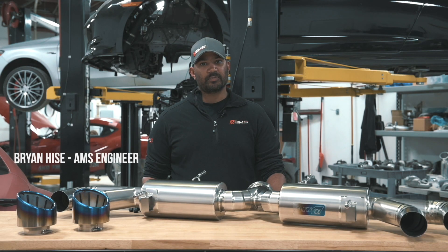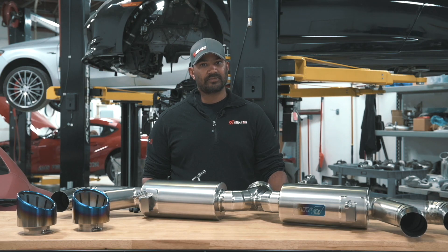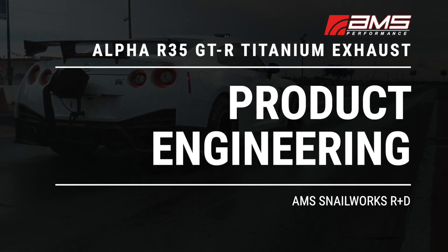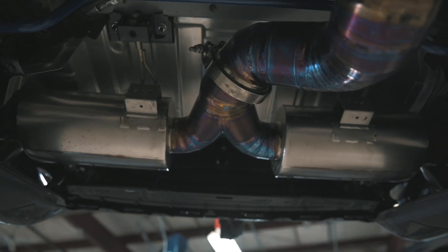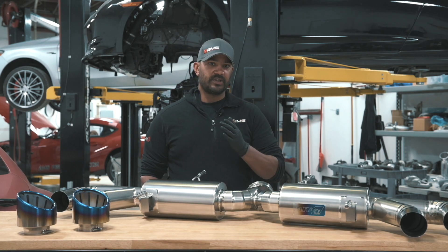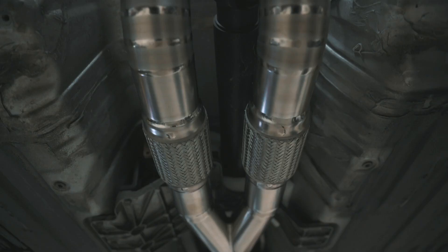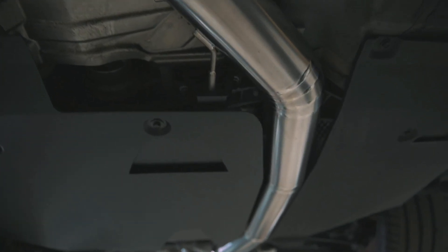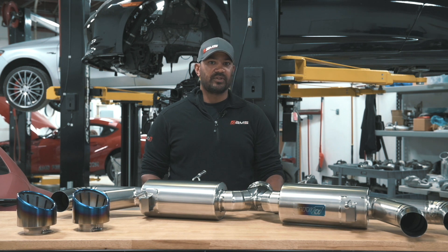Hey everyone, Brian from AMS Performance, and today we're going to go over the GTR Titanium Exhaust. This system is from the downpipe back, so it comes with the muffler section and the midpipe, all full welded titanium. The size is about 102 millimeters, which is about 28% bigger in round numbers than the stock piece.